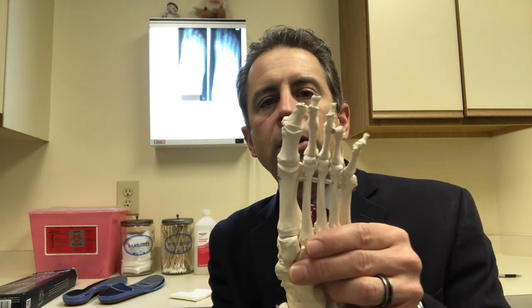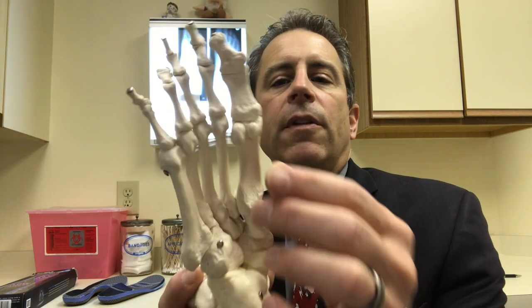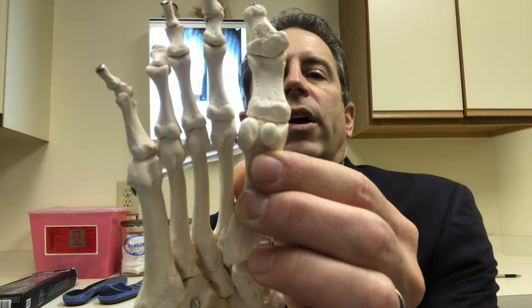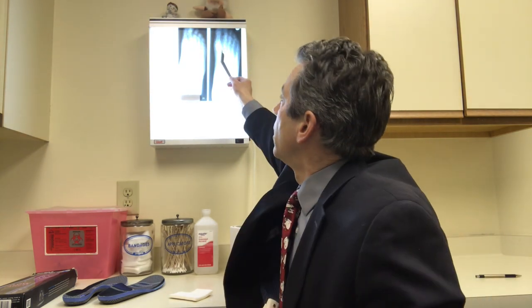On my foot model, this is the first metatarsal. This is the head. And on the bottom, there are these two little bones right there — these are the sesamoids. On the x-ray, it's these two little bones right there, and it's probably hard to see. We'll look at that x-ray in just a second.